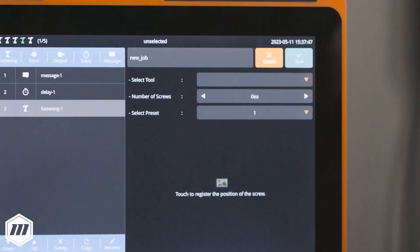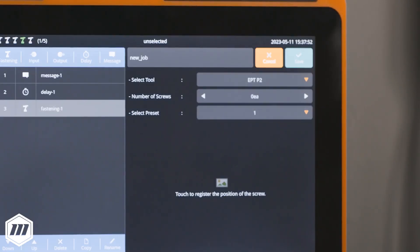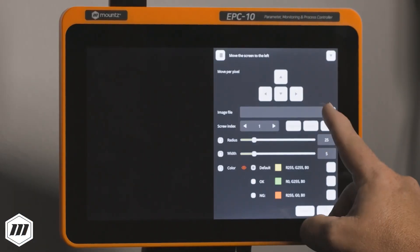Now we can add a fastening step and specify which tool and preset to use, how many fasteners to run down. We can next add an image of the assembly process.